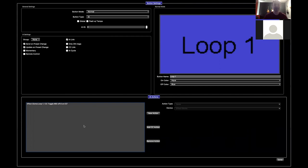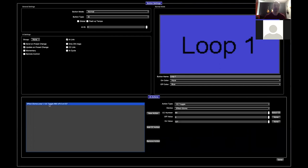The really important thing here is the IA Action section at the bottom. This is just a list of things that happen when this button is pressed. Down here it says "Effect Gizmo Loop 1, CC toggle." Basically it's going to send a MIDI continuous controller message to the Effect Gizmo. When this button is turned on, it's going to turn the loop on the Effect Gizmo on. When the button turns off, it's going to turn off the loop — pretty much what you'd expect.